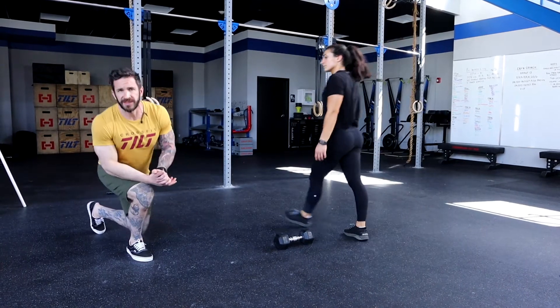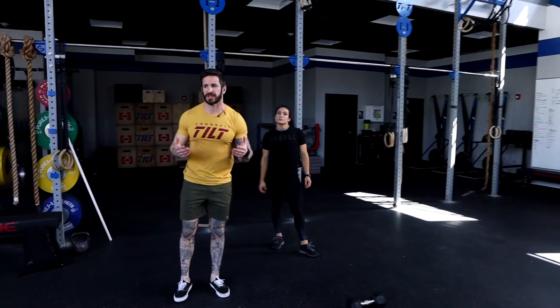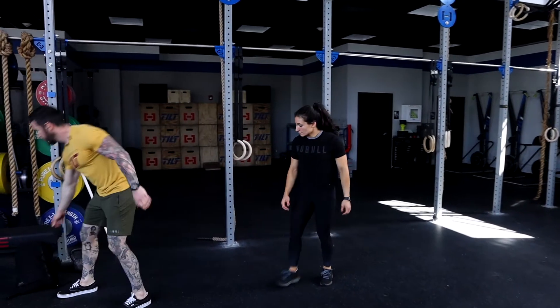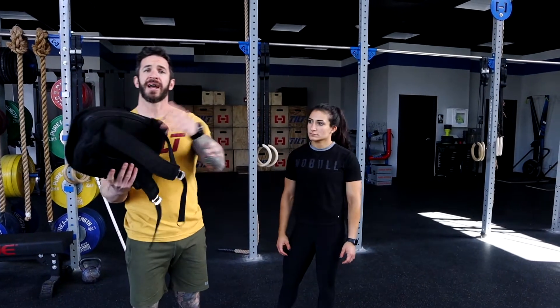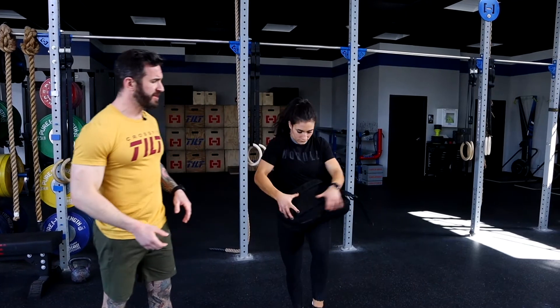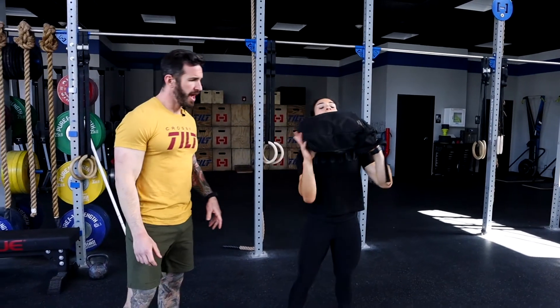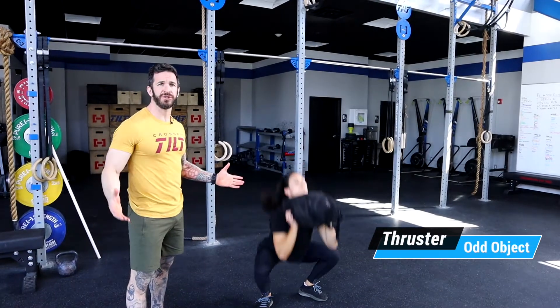As far as modifications go for today, there's a couple different ways that you could execute this thruster. If you have a backpack laying around, let's load it up with some books, find a nice weight for yourself. Same thing, let's bring it to that front rack position and let's squat and press. Katrina's going to show you two more good reps.